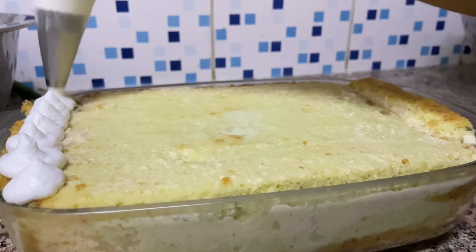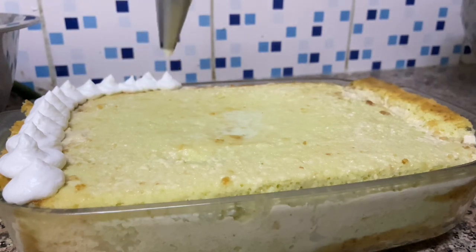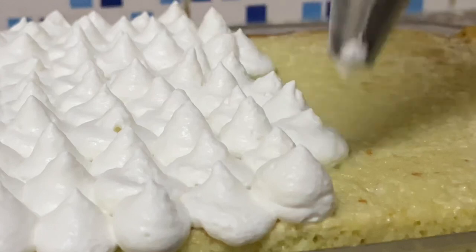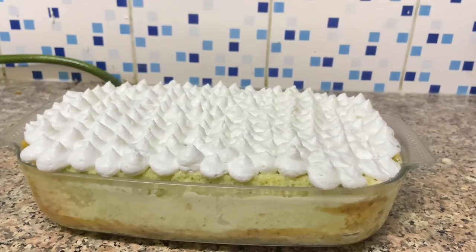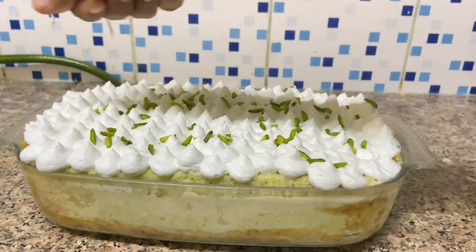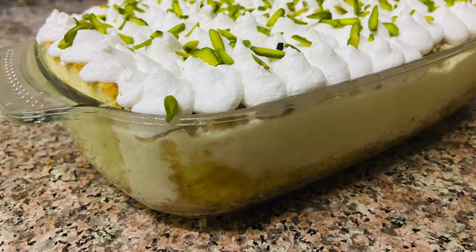I'm ready to put the cream on the cake and I will make the cake very well. This is a 2 kg milk cake. I have decorated it with pistachios. Now I will put it in the fridge to set. I am going to let the cake rest in the fridge.